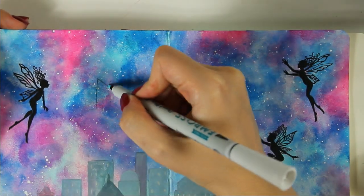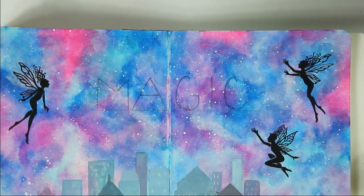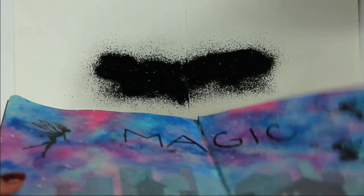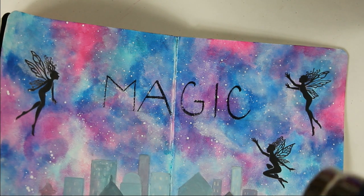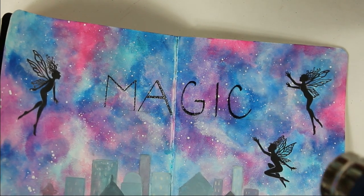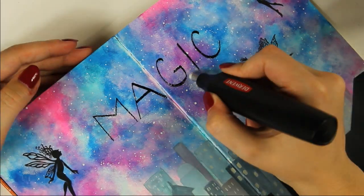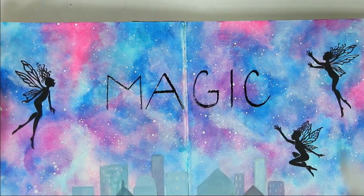When I was happy with the fairies, I wrote the word 'magic' with pencil and then followed the outline with an embossing pen. Then I put black embossing powder on top of it and melted it with a heat gun. Because I wasn't happy with how the first letter came out, I came back with the embossing pen again and repeated the whole process to make the first letter a little bit thicker.